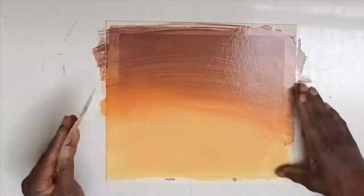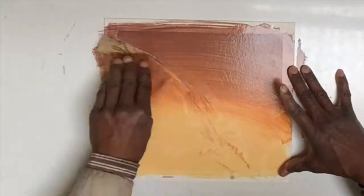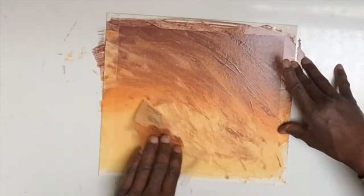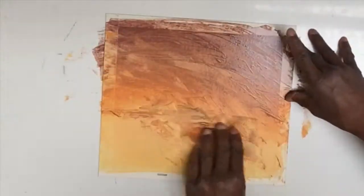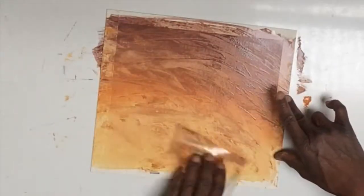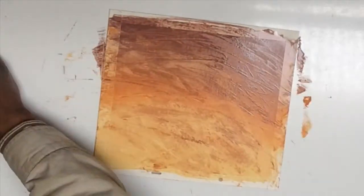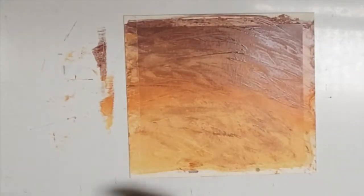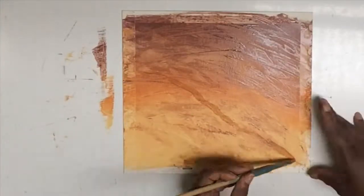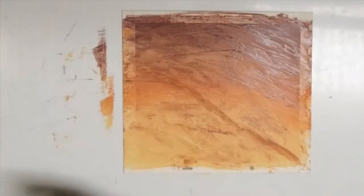So I put some paint onto the acetate and I drag it in the direction that I wanted my ground to flow. I drag some of the dark areas into the light areas and that's what's creating that natural ground texture. It makes a ground texture that's not so contrived but has a loose and natural feel to it.